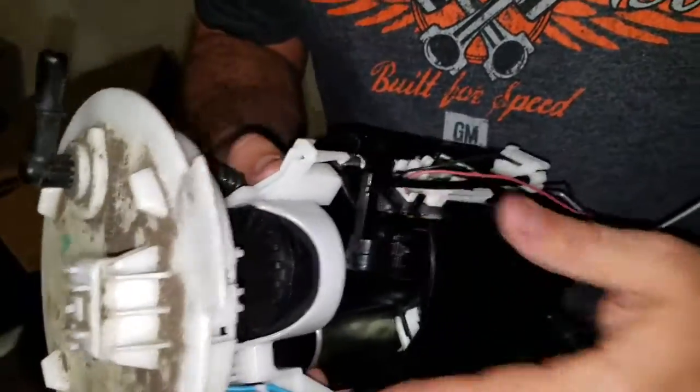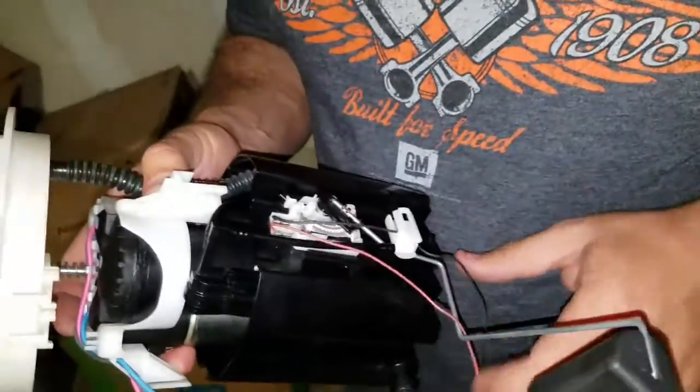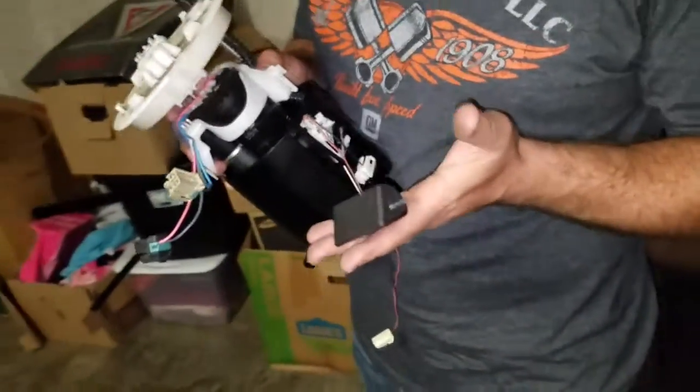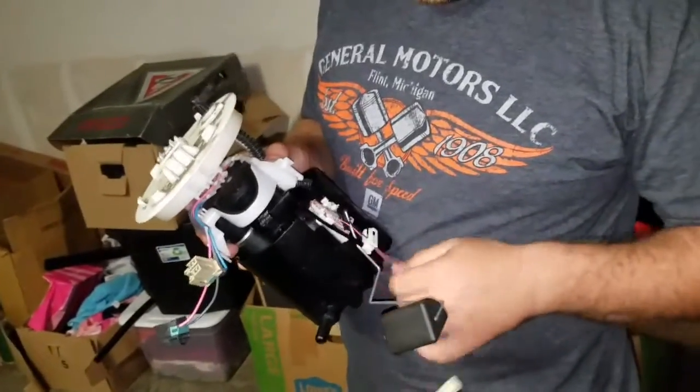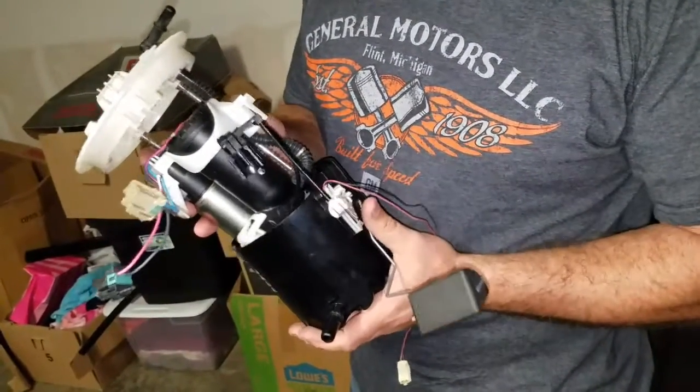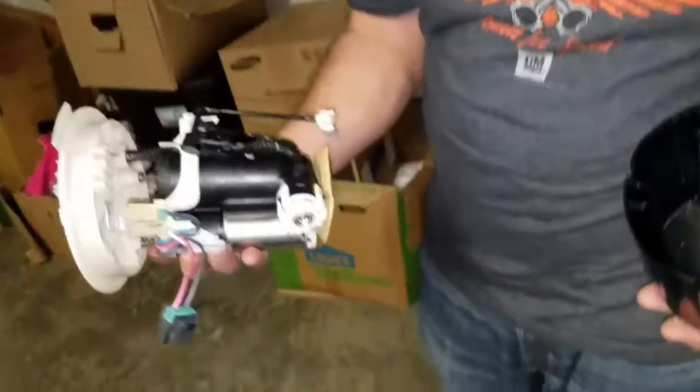Once that's free, unclip the bottom. You don't have to mess with this — this is your level. This tells the car how much fuel you've got, so you don't want to bend this or your gas gauge is going to be off. Once that's off, the entire unit will come out all in one.